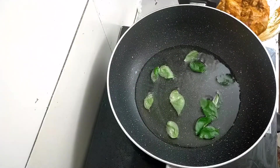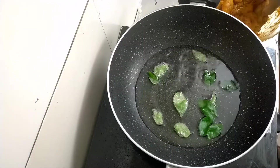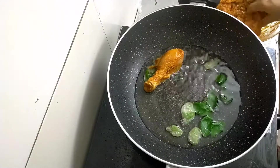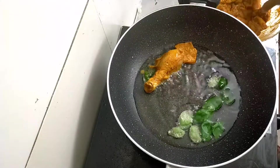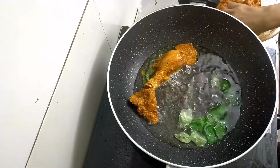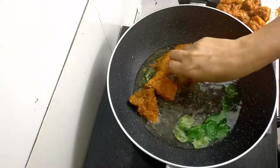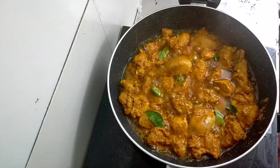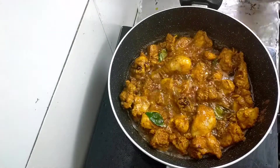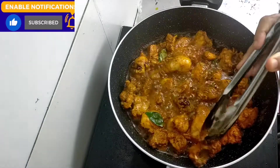Add it in a little bit. The chicken is ready to fry. I am ready to fry all the chicken pieces. Your chicken is ready to fry — fry the chicken accordingly.